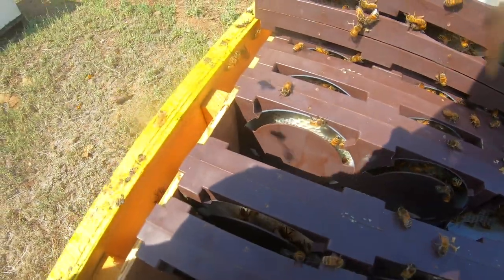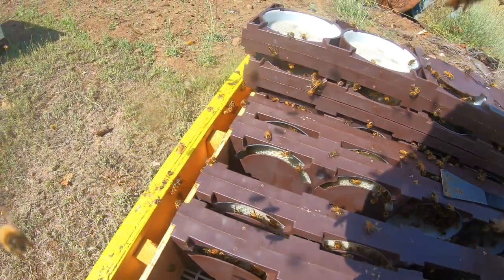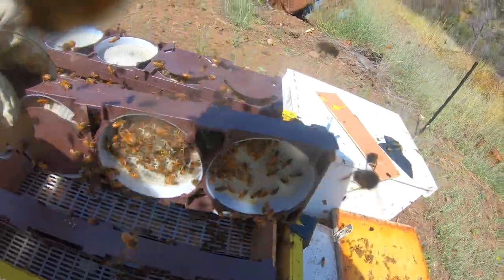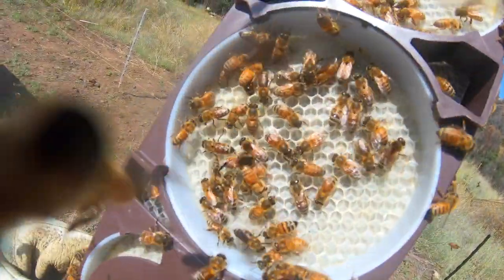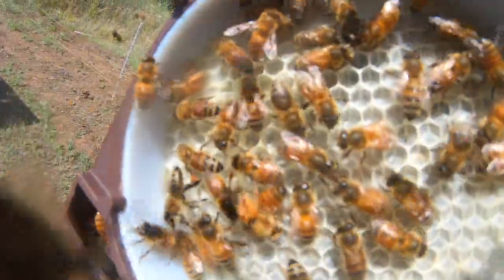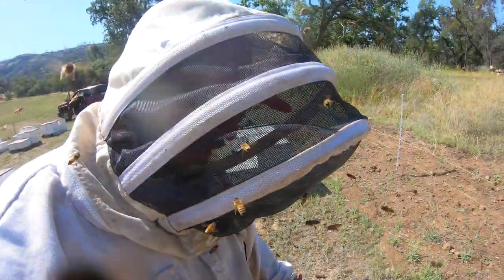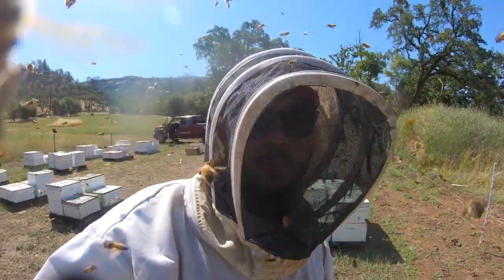They haven't quite got into it very well, but you can see right in there — let me grab my hive tool — right in there you got some nice fresh wax getting drawn out. We can show you a lot better on this one here; you can see it right there. So they are working it, just not as good as we want them to.